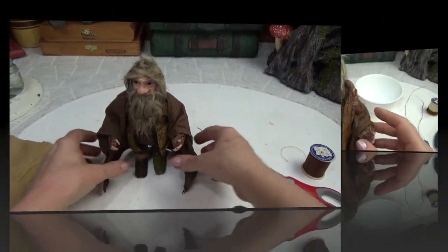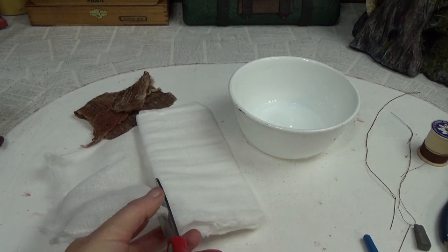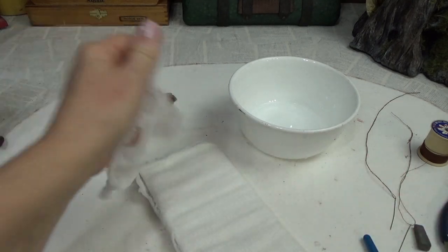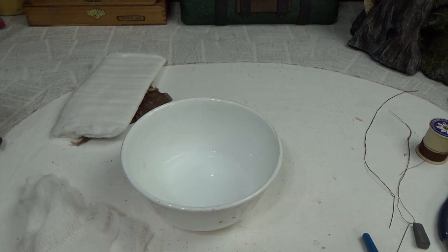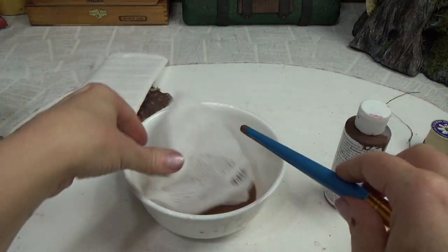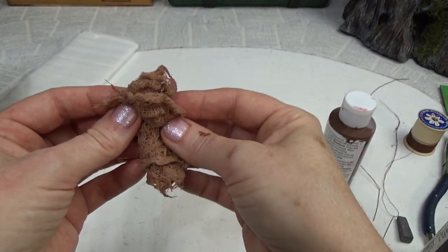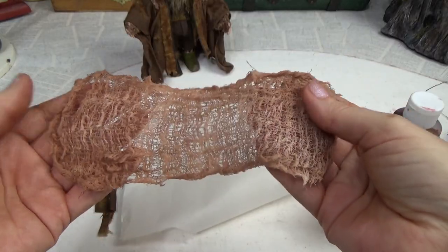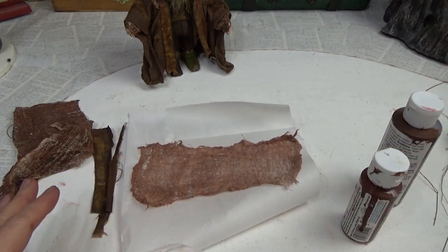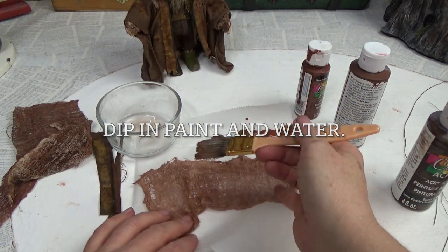Now we're going to add some cheesecloth around his robe, and I'll show you how I dyed it. Painting fabric with straight acrylic paint makes it really stiff, so to keep it softer I add paint into water — about a quarter cup. I add some cinnamon brown and burnt umber, stir it up to make sure it's all coated. When I took it out of the bowl I squeezed the paint out, then rinsed it under the tap and squeezed out the excess water. Once opened up you'll see it's faded out quite a bit — this helps get paint into all the little fibers. Then I do the rest by painting with burnt sienna, cinnamon brown, and burnt umber — just pick a color and paint it on.